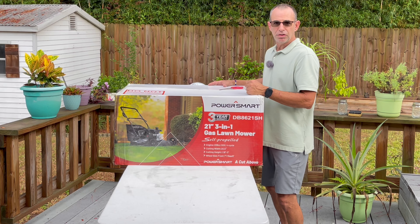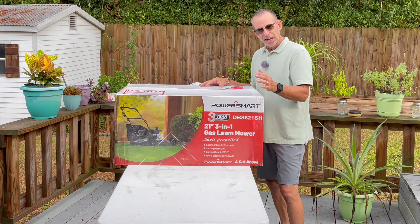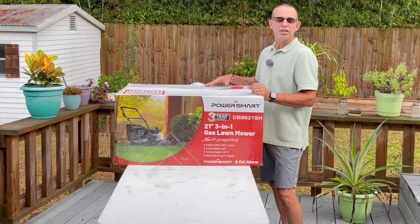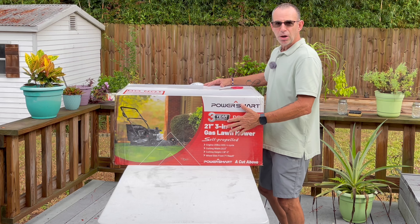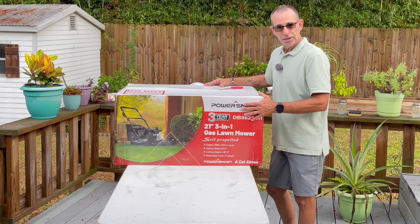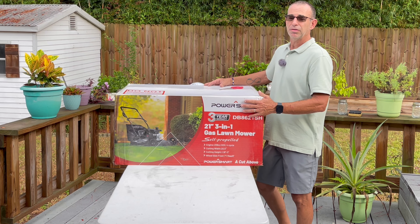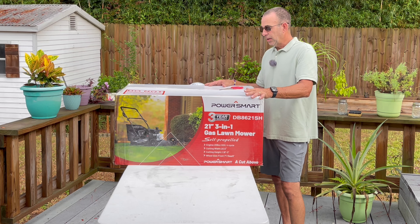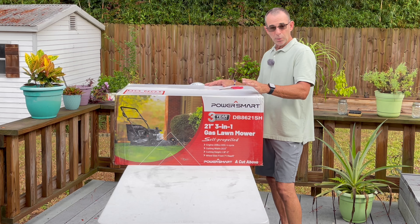You're looking for something economical and efficient that hits all the targets: leaves falling in the fall — bag them. Don't want to bag — mulch. Really thick or wet grass — side discharge, then rake it up. That's what this mower is all about. We're going to unbox it, assemble it, see if it truly requires no expert help, and put it to the test.